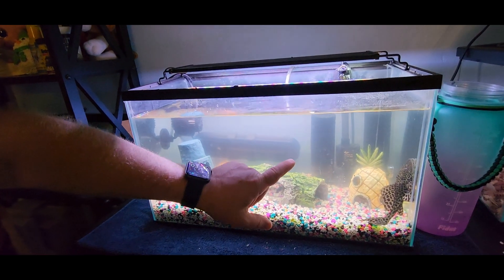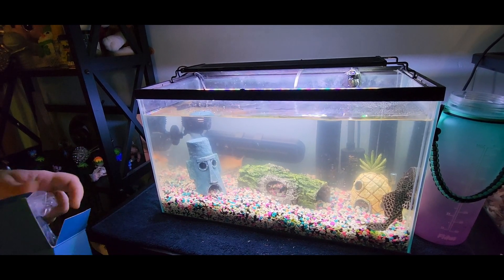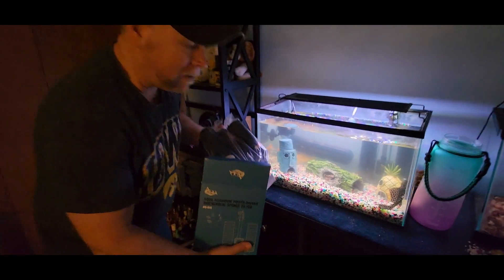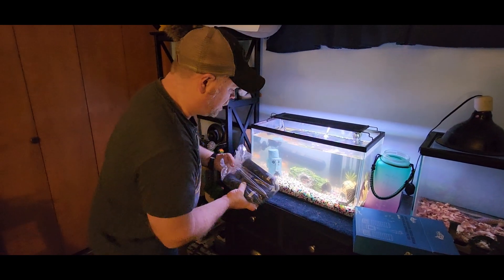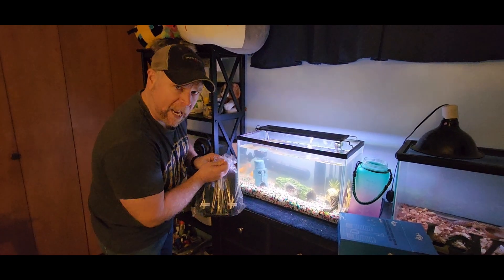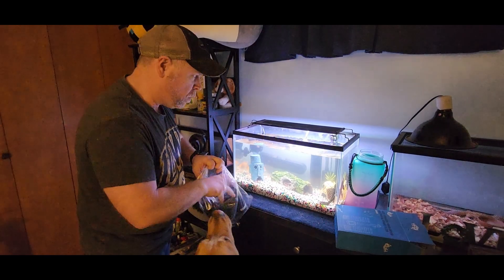I have another sponge filter in the back, but it is plugged. In these packages, they do give you extra sponges so that you can change those out and keep your tank clean. But because I've just got a whole new pump, I'm just going to change out the pump rather than just changing out the sponges. This will do up to a 40-gallon tank. I've got a 10-gallon tank here, so it should clean it up real quick.